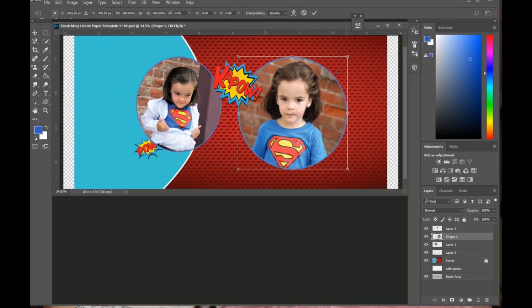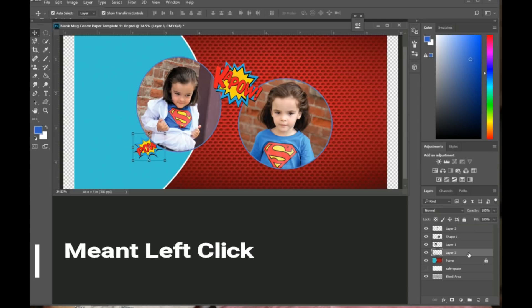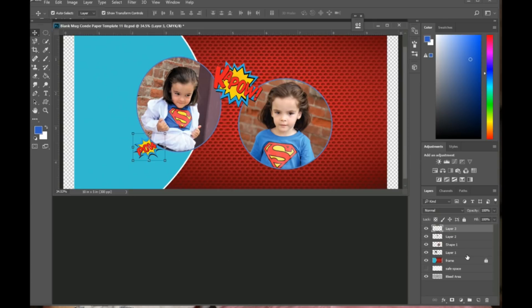I need to hold Shift to make this picture a bit smaller. I also notice the 'pow' element is behind the picture — I need to bring it above. When I click on it in the layers palette, I right-click and drag it all the way to the top so now it's on top of the picture and visible.